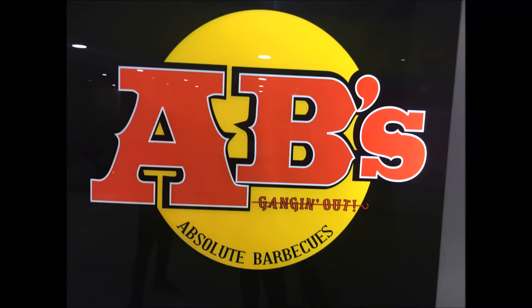Hi friends, how are you? I am very excited to be here today. Today, I am going to show you how to make a wish grill at Absolute Barbecue.